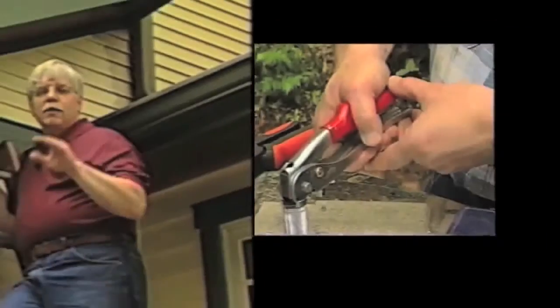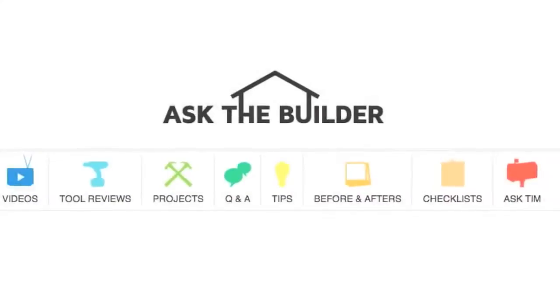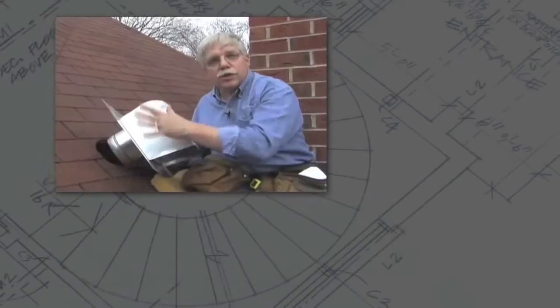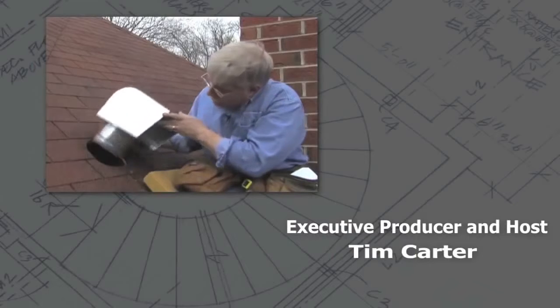Go look at one, turn it on, and see for yourself. See if you can't tell a big difference in that engine noise. Your neighbors and your ears are going to love you. I'm Tim Carter for AskTheBuilder.com. If you want to discover more home improvement tips, go to AskTheBuilder.com.